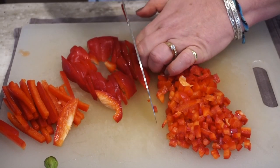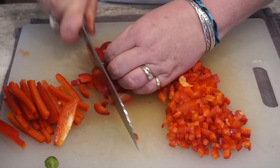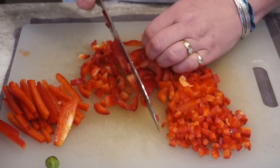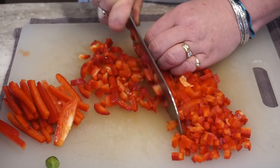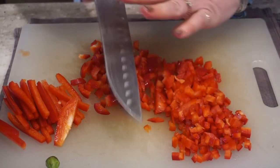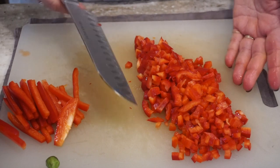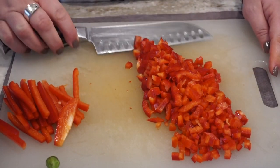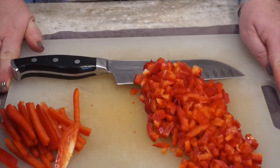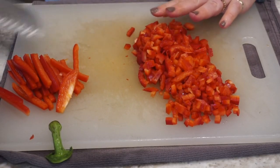So there you have it, my friends. You can just put these chopped peppers in a baggie and keep them for a day or two if you're prepping for a meal. Or you can put them in the freezer, label them, and just pull them out or tear off a frozen chunk of peppers next time you want to make an omelet or casserole or add it to ground beef or what have you. The possibilities are endless, and red peppers are so delicious and healthy.